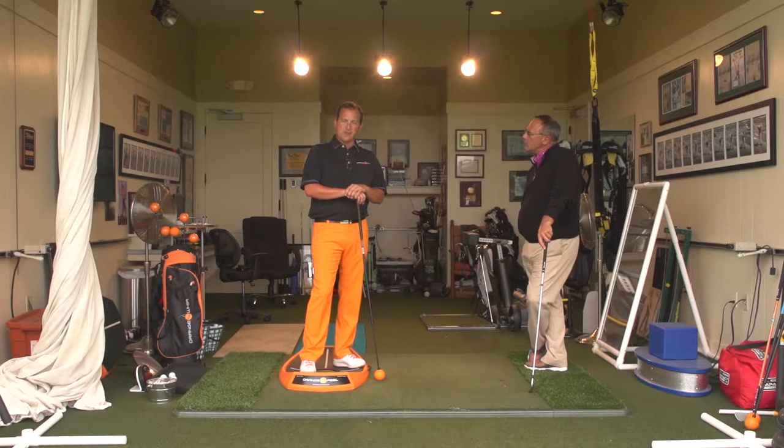Hi, I'm Jim Hackenberg, PGA golf professional and developer of the Orange Whip training products. I'm here with my friend Tom Patry, fellow PGA member, top 100 golf instructor, and founder of the TP Golf Schools in Naples, Florida.